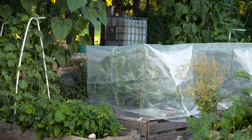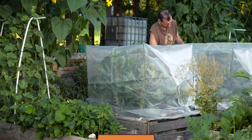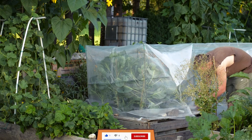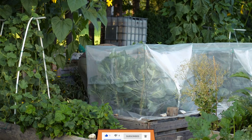I hope you enjoyed this video tutorial on how to get rid of cabbage worms in the garden. If you did, don't forget to like and subscribe so you won't miss any gardening tips and tutorials. Happy gardening!